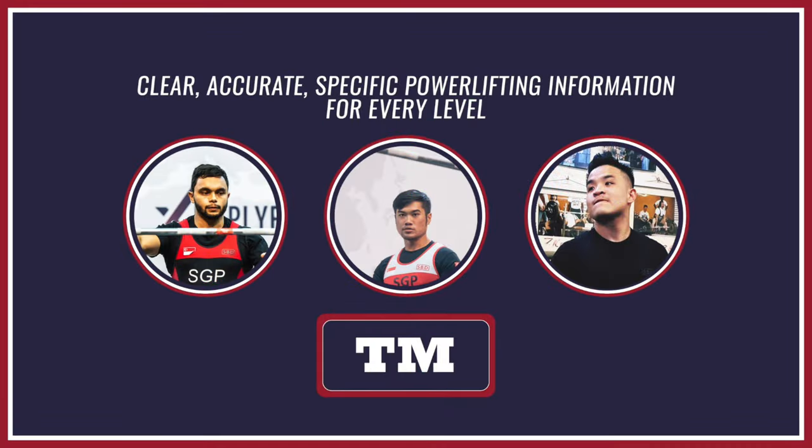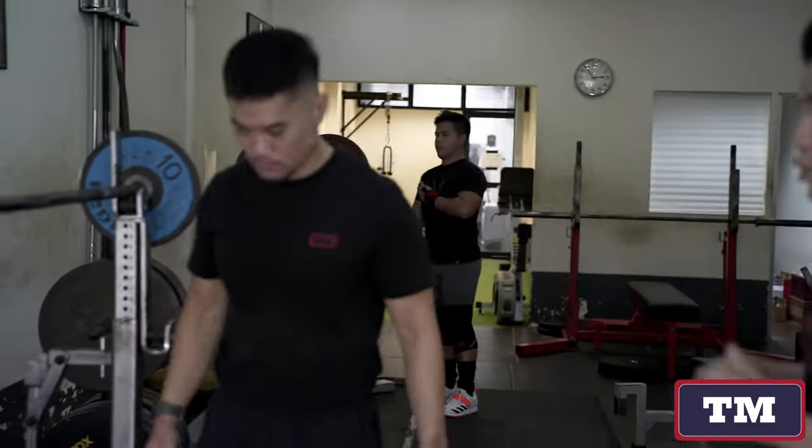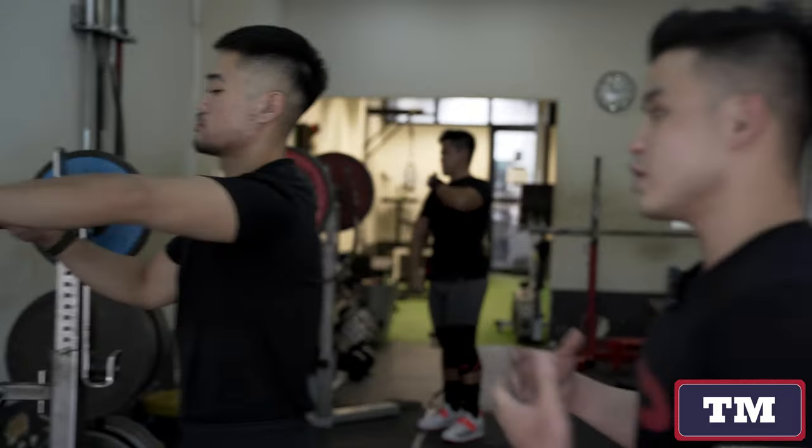A lot of people try to overcomplicate it with sit back, knees forward, all that kind of fancy stuff that just confuses them from executing the lift. I have Clinton here who will help me demonstrate the cue we're going to give you to solve this problem.